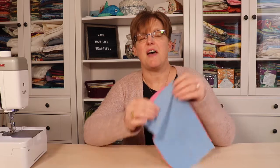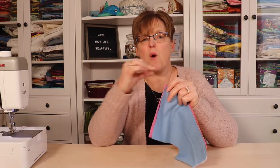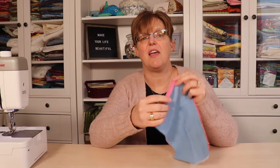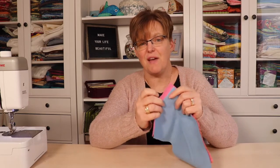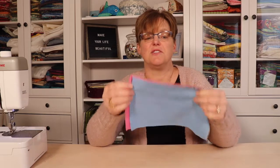If you want to see the usual way I do that seam you can check that video. But it didn't work with these because that seam requires you to be able to press a crease into the fabric, and this fabric is really soft and drapey and doesn't really hold a crease.